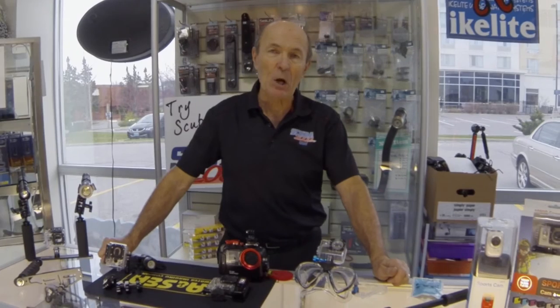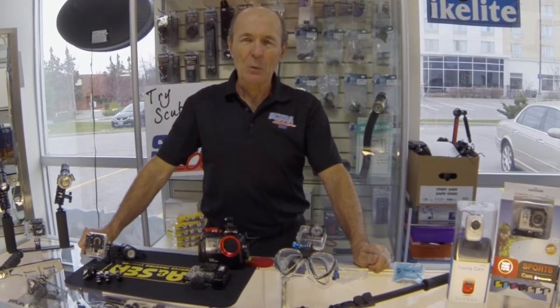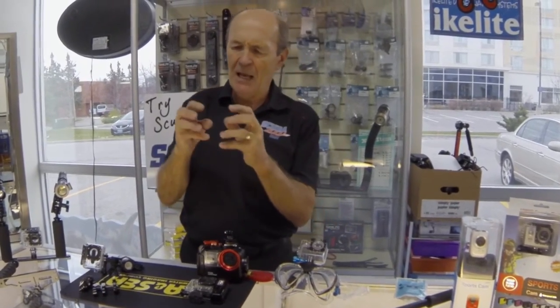You have a GoPro and it came with a waterproof housing — fantastic. Get it into the waterproof housing and off you go. Now, the GoPro camera is quite small. If you hold it in your hand it's very jittery and doesn't make for a very nice video. It's nice to have smooth movement, and that's hard to do with the tiny, lightweight GoPro.